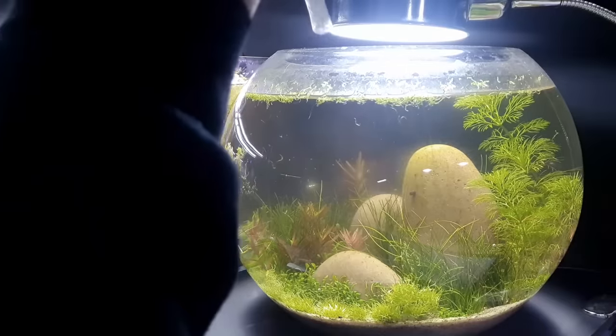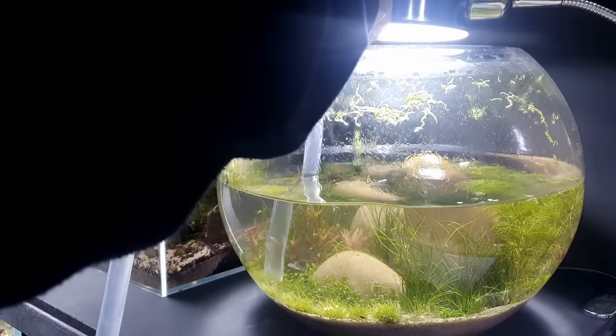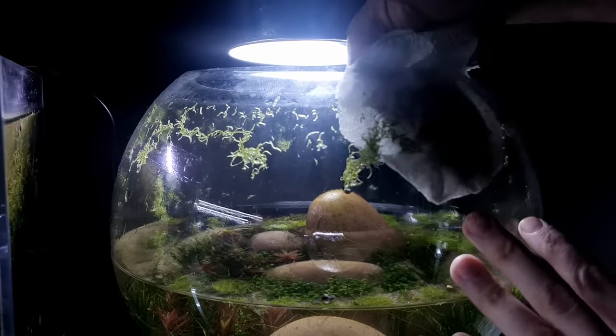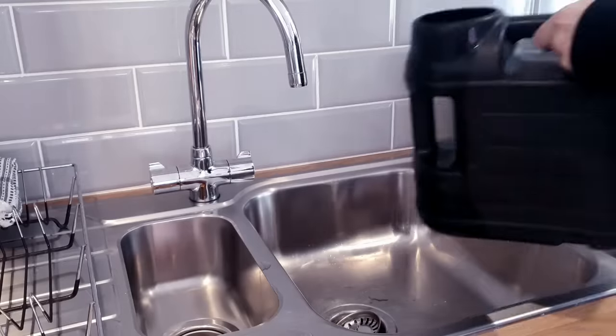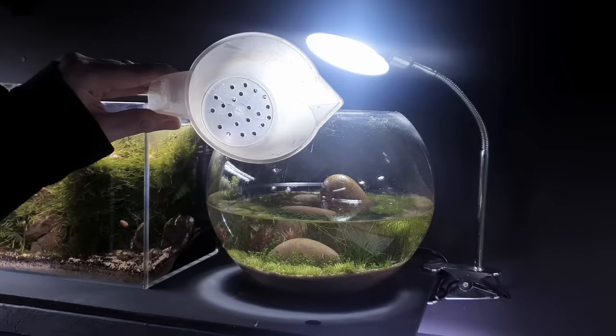It's been a few days since I first filmed that part of the video and we've got some green water coming up through the no-filter tank. This is absolutely normal in the starting setup of a no-filter tank. The way to combat this: just a quick water change — it normally means there's just too much light at the moment for the amount of plants in there. I'm going to be doing a bigger water change on this bowl and I'll put in some floating plants. I've been running a bit too much light on the tank.